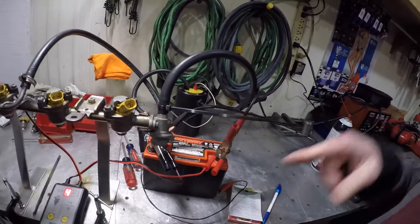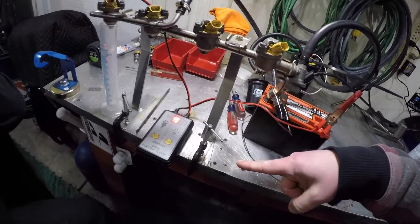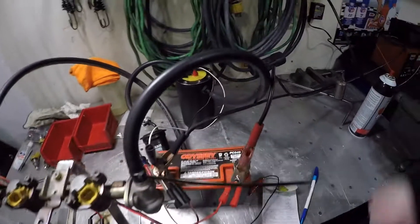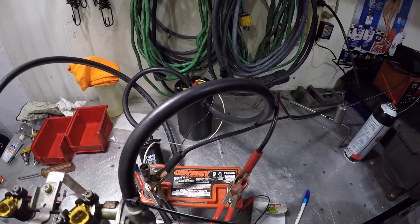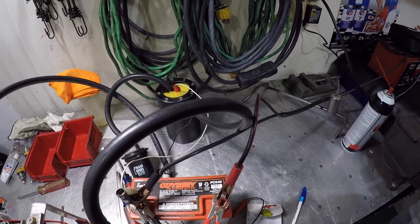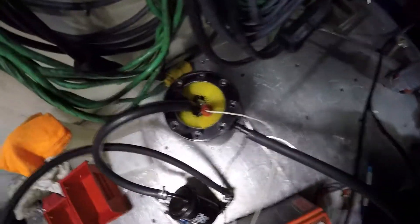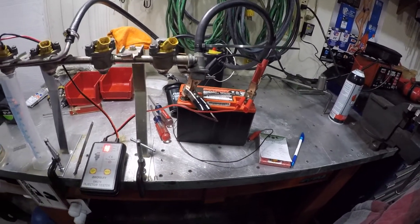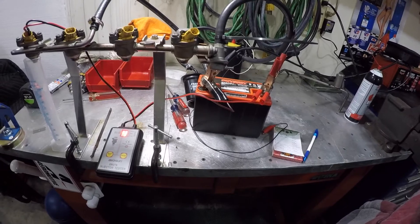We've got the leads off the tester. We also have jumper wires. What are the jumper wires doing? Powering the pump. So you've got to power the pump, power the tester, and the third thing — I just got a battery charger on the battery to hold it at a consistent voltage so it doesn't vary each injector, you know, if it loses a tenth of a volt or something. Let's science.